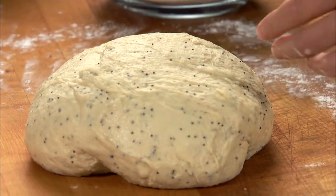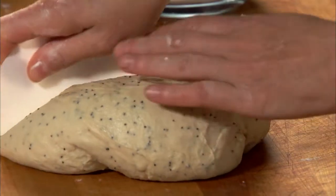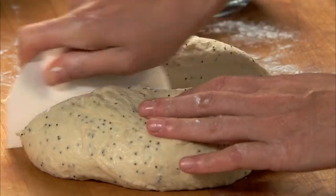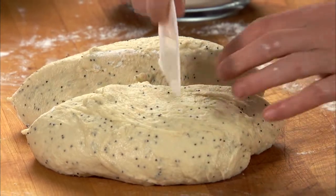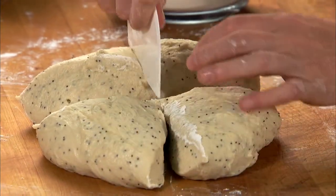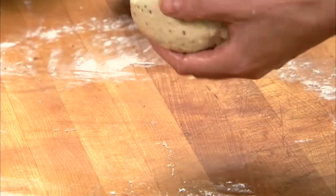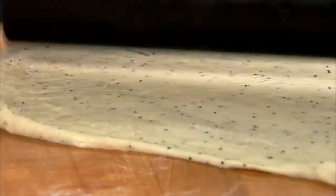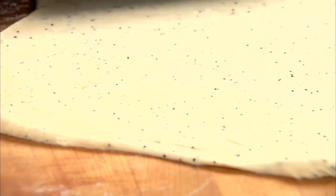Divide the dough into four equal portions. Place one portion on a floured surface and refrigerate the remaining portions.